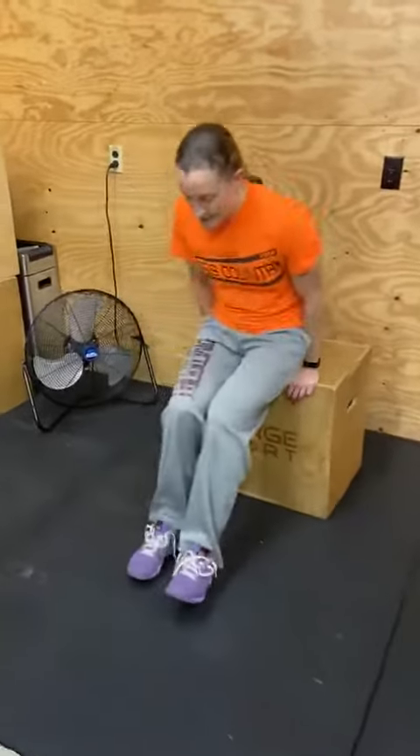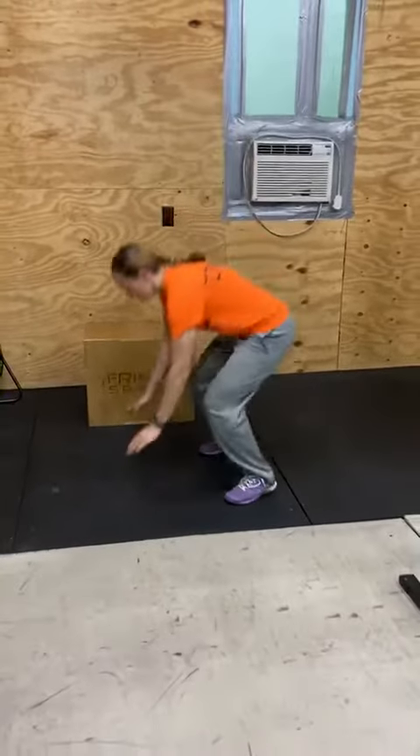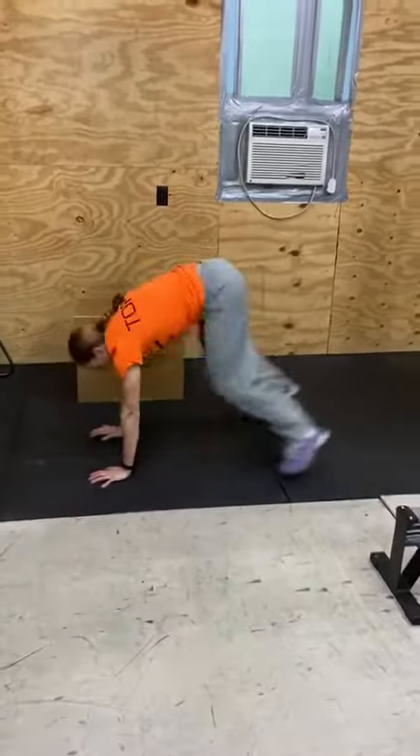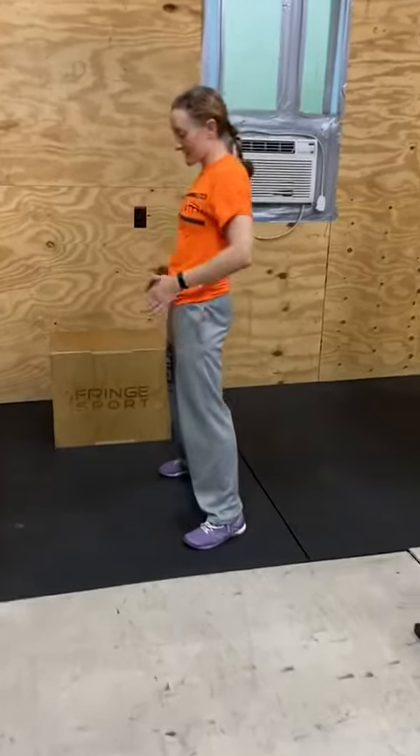Last but not least is burpees. Chest touches all the way to the floor, jump at the end, hands go above the shoulders, hips extend all the way.